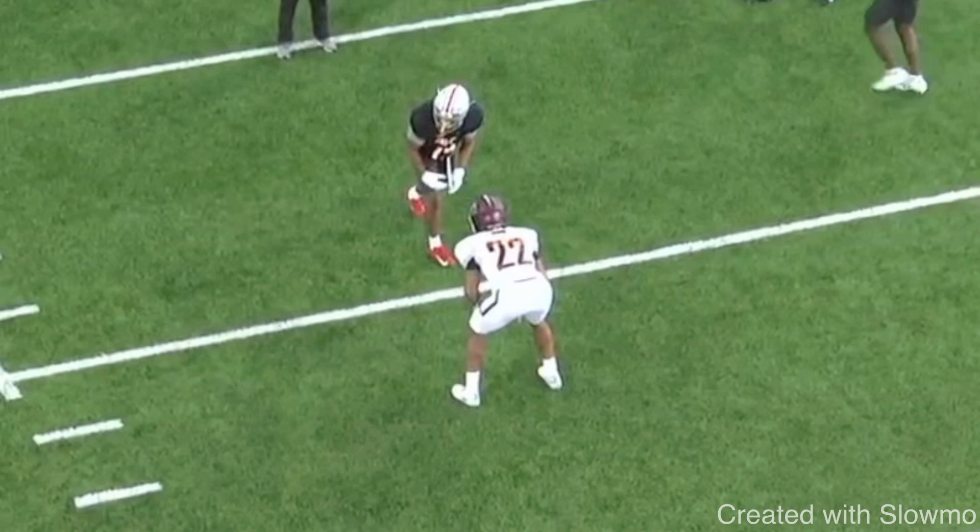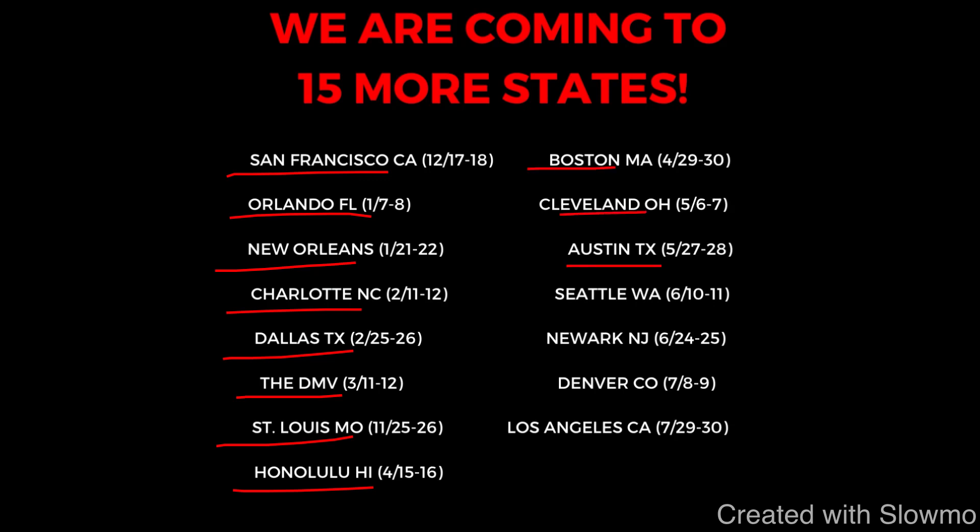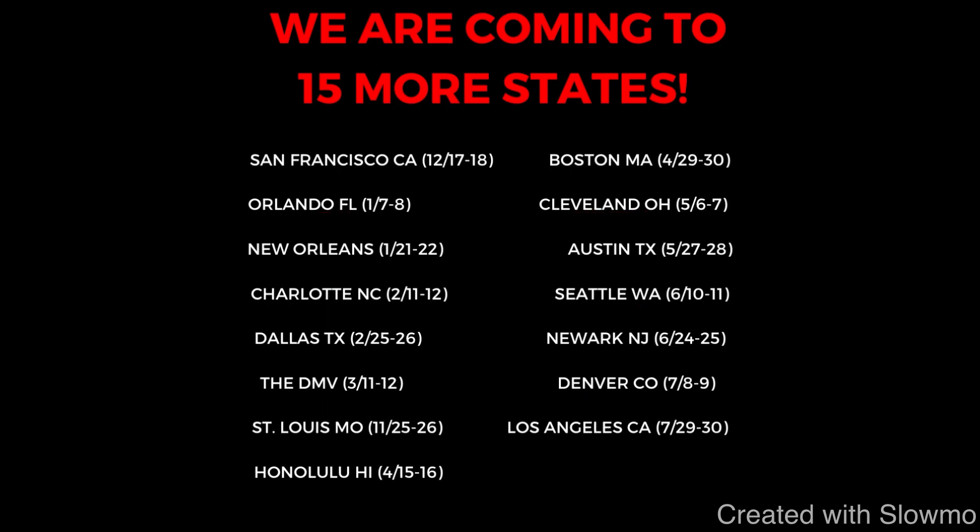We are going to be traveling out to 15 states across the country this year for two-day-long QB and wide receiver training camps. Next up on our tour: San Francisco, Orlando, New Orleans, Charlotte, Dallas, the DMV, St. Louis, Honolulu, Boston, Cleveland, Austin, Seattle, Newark, Denver, and Los Angeles. If you're local to one of those cities and would like to work with us eight hours over the course of two days, check out that very first link below. We'd love to have you out to one of our camps this year.